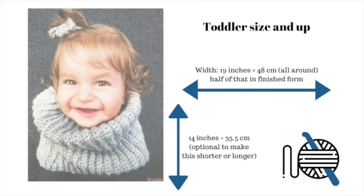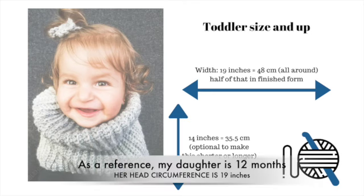The measurements for this tube scarf are the following. If you want it shorter or longer, just add a couple of inches or take some away. The width I would keep the same since, in general, babies' heads are pretty big — but you can always adjust that too.